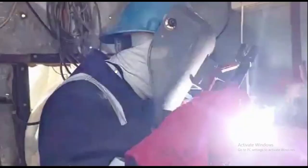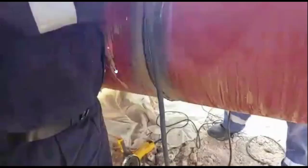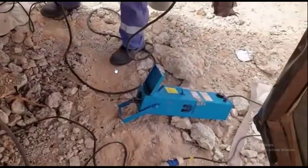You can see here the final run is going on. After the final run, we have to do a visual check, and after that we submit it for NDT inspection.